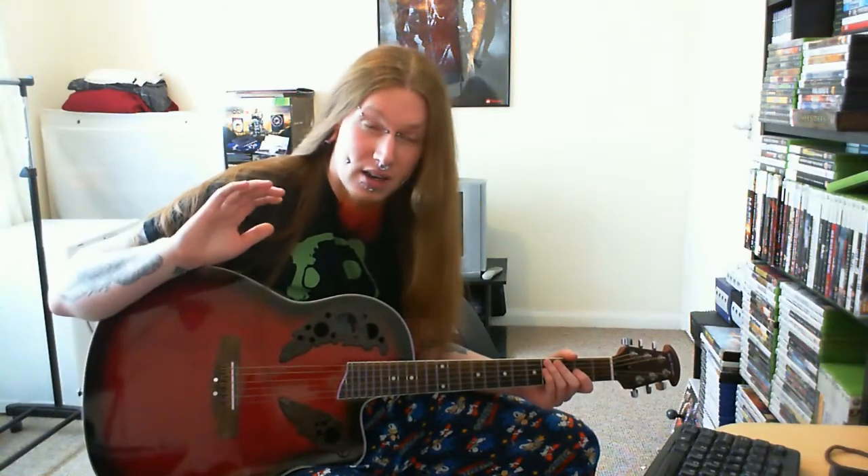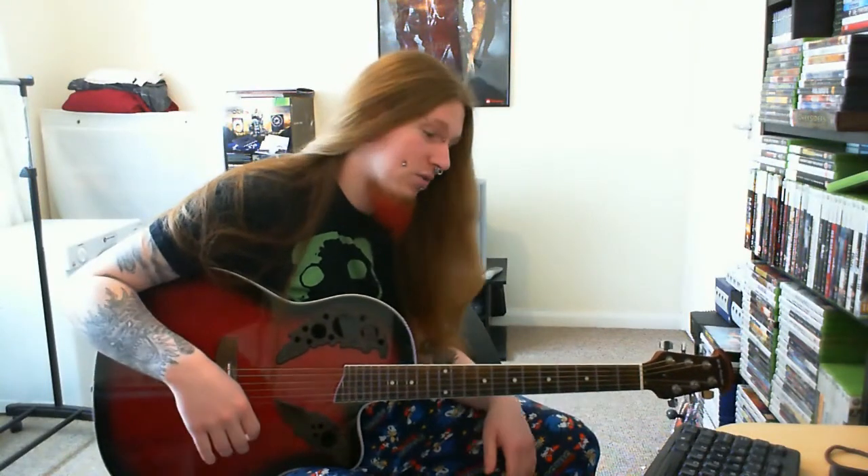I've been playing around with DADGAD a lot today and I decided I'd had enough with it and went to tune back up to standard tuning. I accidentally came across a tuning I've never had any experience with before — never even heard of it. It sounds beautiful and that tuning is E-A-E-A-B-E. It's another open tuning and it just sounds phenomenal.